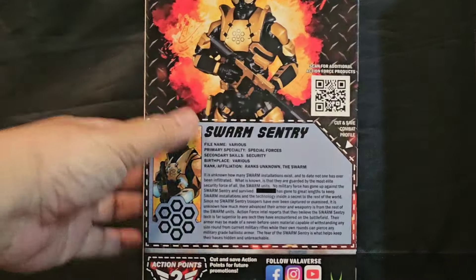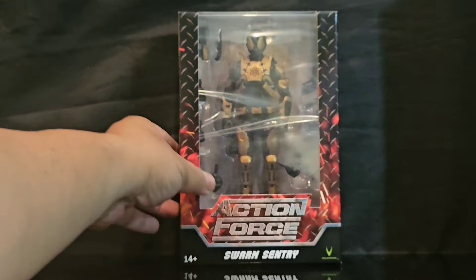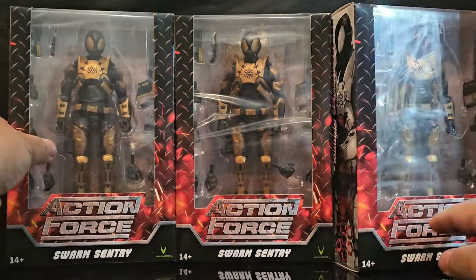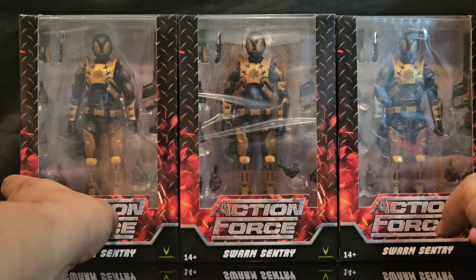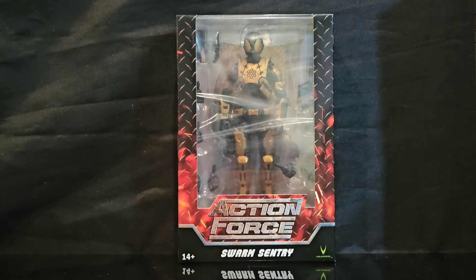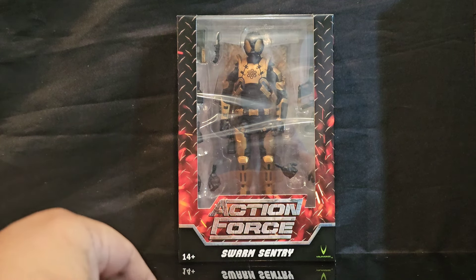This was on sale at BBTS, and I picked up three of these bad boys — I could not help myself. It was on sale, about 20 bucks a piece-ish. I was like, yep, gonna troop build.